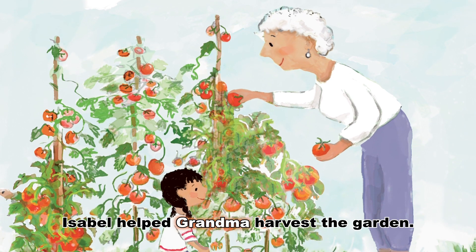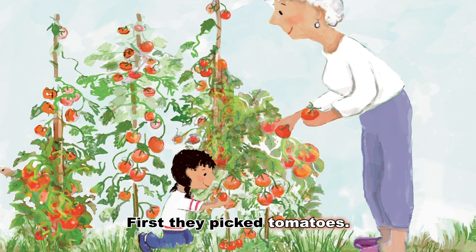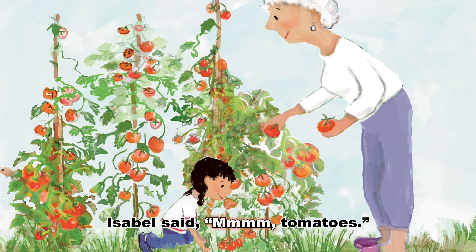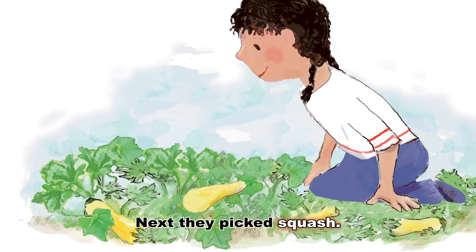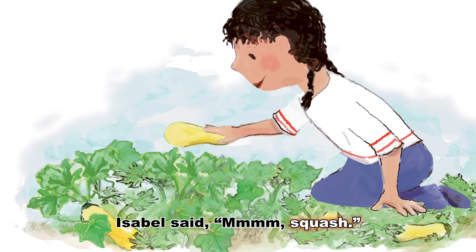Isabel helped Grandma harvest the garden. First, they picked tomatoes. Isabel said, mmm, tomatoes. Next, they picked squash. Isabel said, mmm, squash.